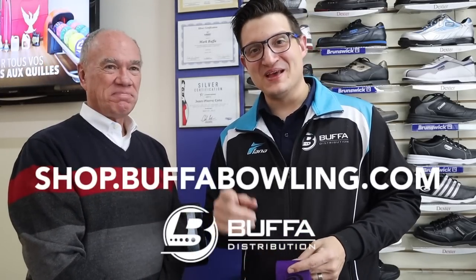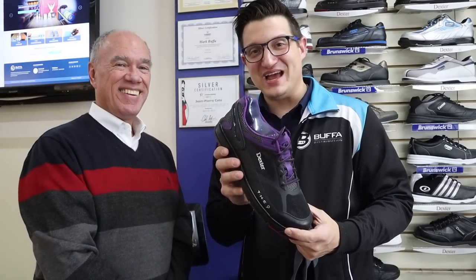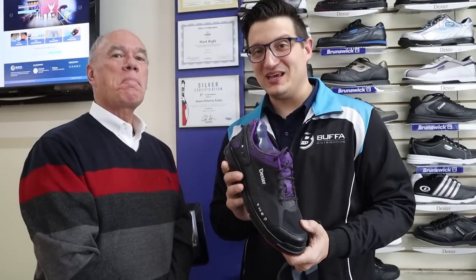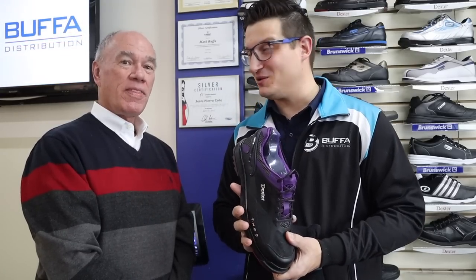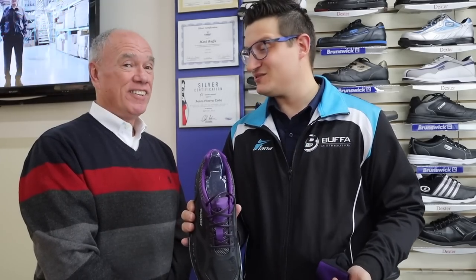Make sure to check out shop.bufabowling.com to get your pair of limited edition THE9 from Dexter. Limited quantity only in Canada — only 36 pairs are available, already at least half sold. Make sure you get them while they're hot. One time buy — once they're gone, they're gone.